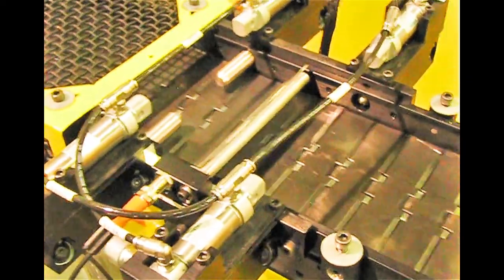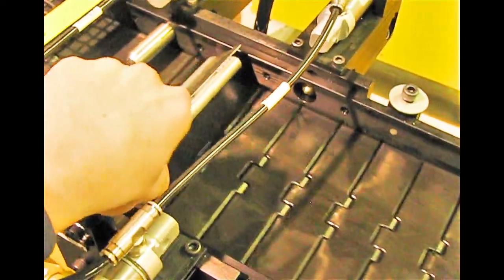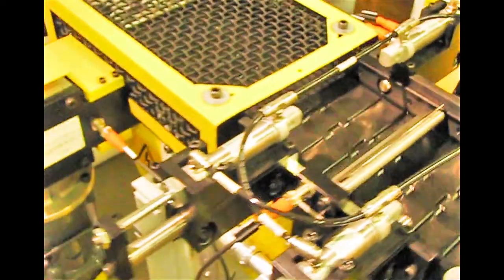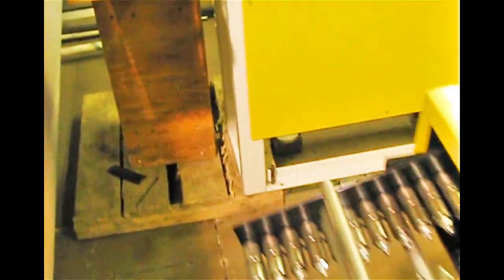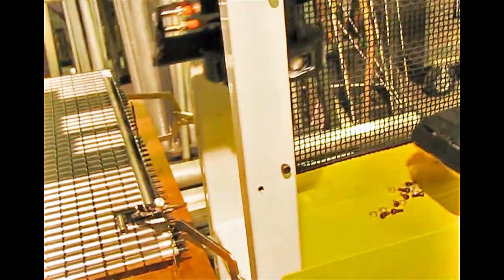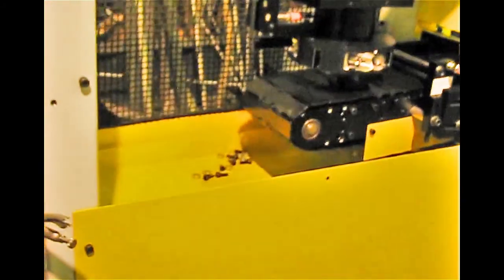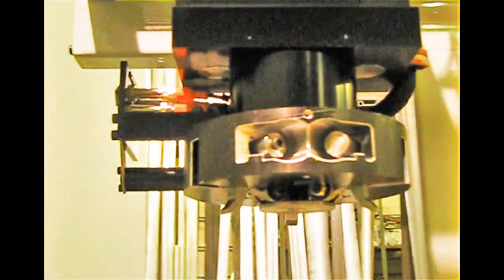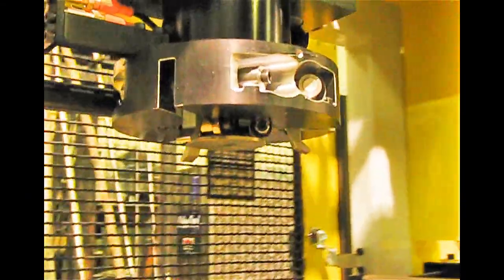I've removed the guarding on this machine so that we can see it. Here's our output metering system. We have a flag here that tells if the part is present, and if it is, then it knows to go ahead and look for a space. Here's our gantry system. The part will travel underneath and hit a flag again. I have the safety guarding removed.